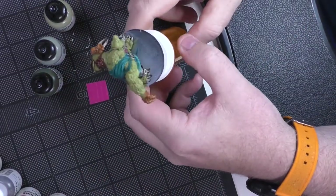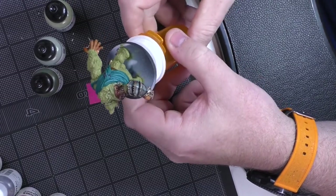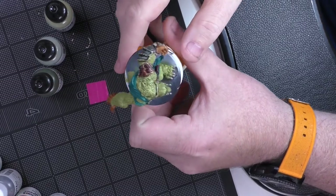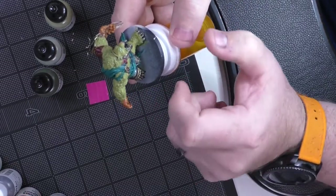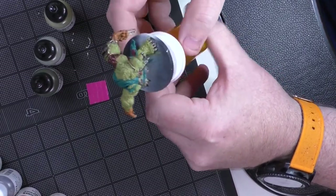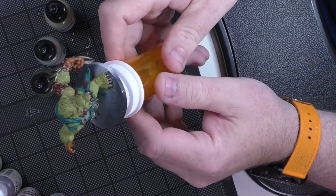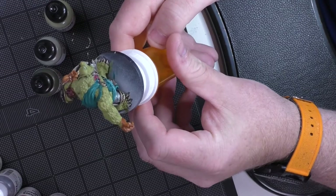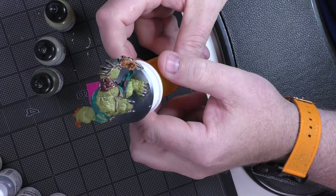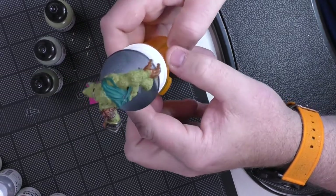I've done what I can with most of the base coats. I even did a little washing on the metal - that looks really good - and did some washing on the hands; I'm probably going to do that again. But now it's time to really tackle the fur. Right now he looks good, but he looks flat. There's nothing to him. So now it's time to do the parts I enjoy: the shading and the highlights.